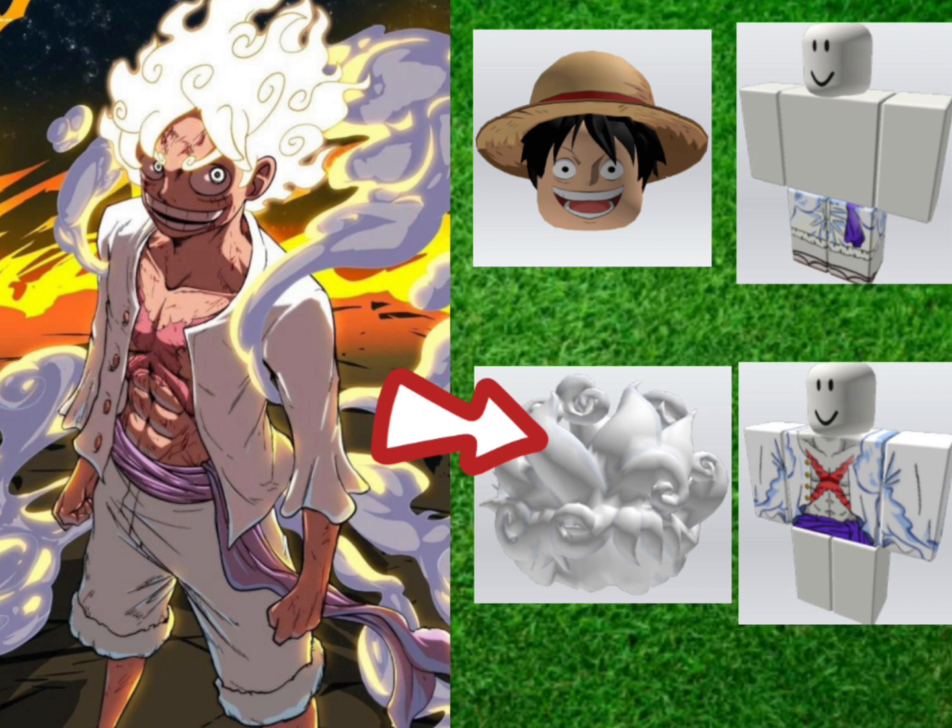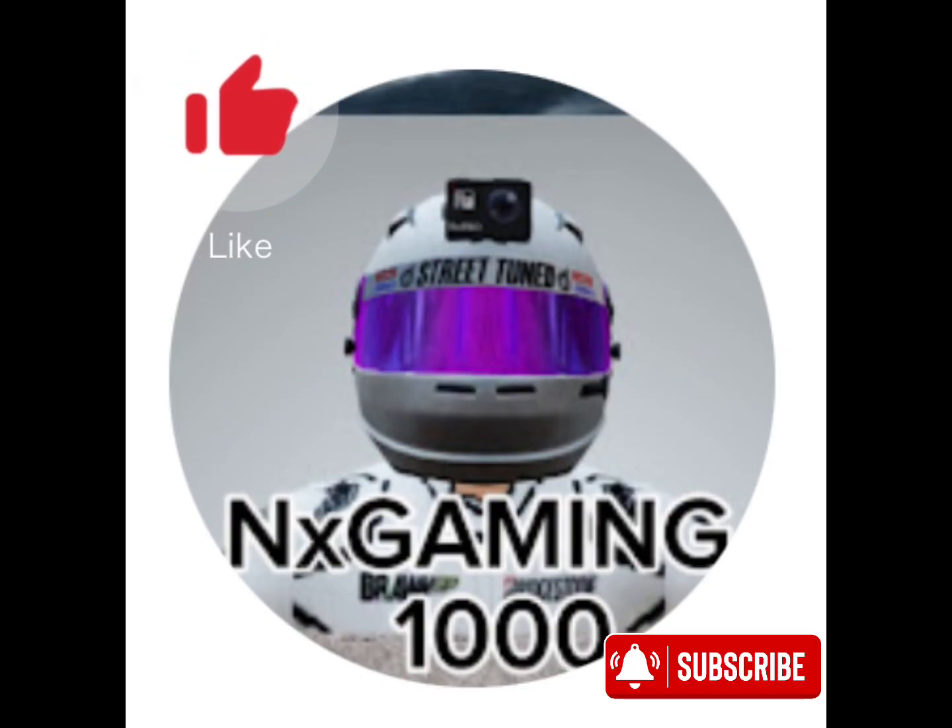That's going to be the video, guys. Don't forget to like and subscribe with post notifications on, and hit that juicy outro.